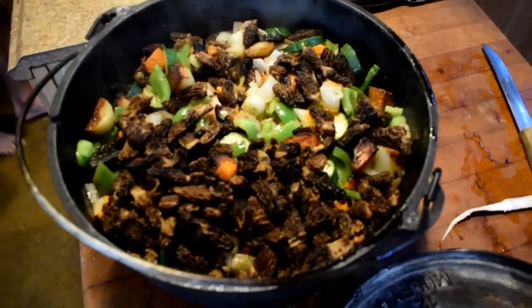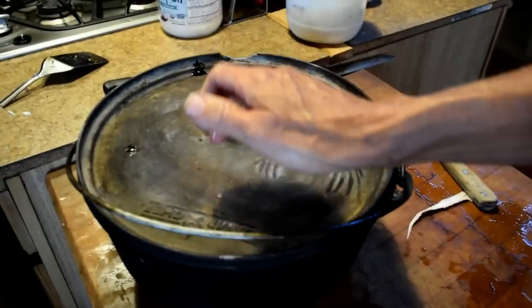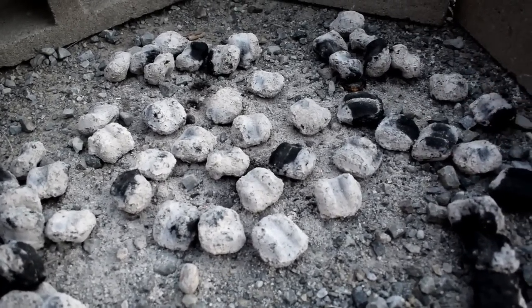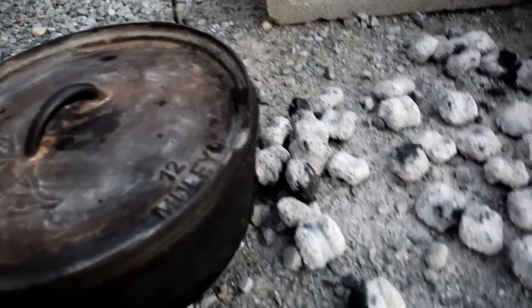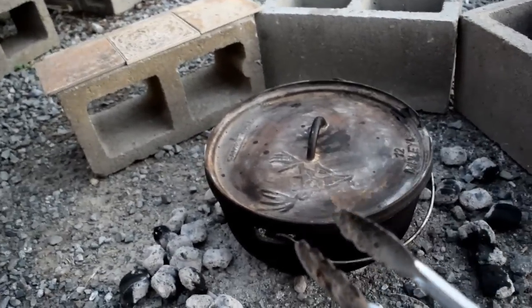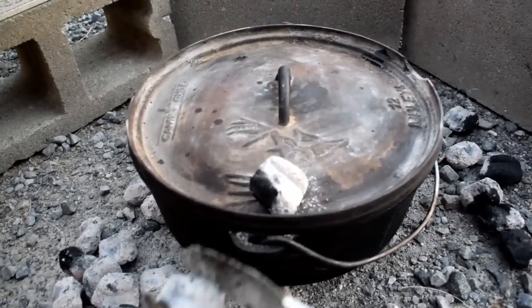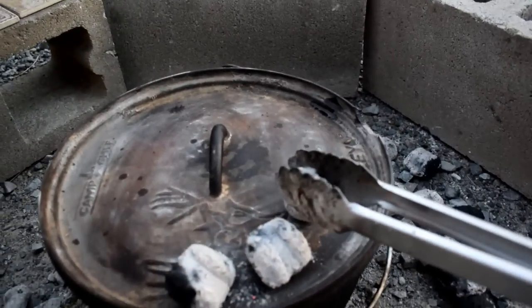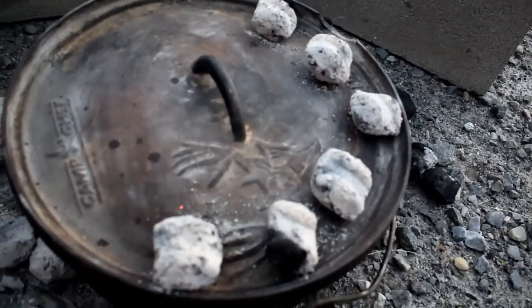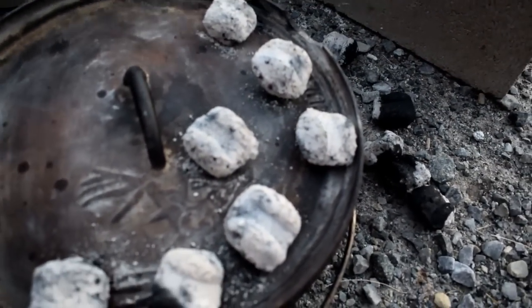Mr. Hilder lightly sautéed some of the vegetables and threw them in the Dutch oven. You don't have to sauté first — you can throw everything right in — but because of the wild turkey tonight, he wanted to get that cooking a bit first. We put the cover on and went outside. It requires 15 pieces of charcoal on the bottom arranged in a circular pattern, then set the Dutch oven on top. On the top I place 20 coals in a circular pattern — some recipes call for 15, some 20, some 10, depending on what you're cooking.